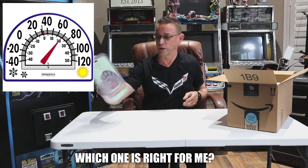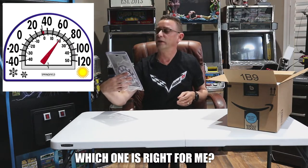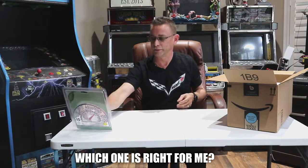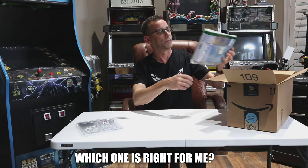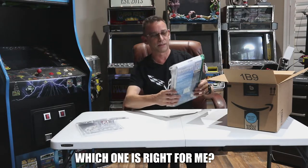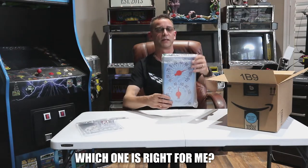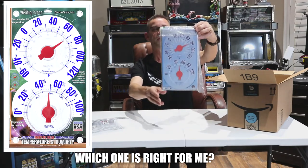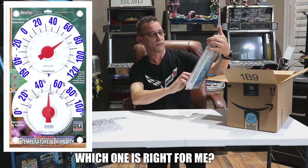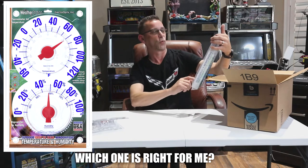So this is our first one — the Window Clean thermometer by Springfield. Next one: this thing is very large. This is called the Optics Weather Station 2. It's got two dials on it — one is for humidity and the upper one is for your temperature.